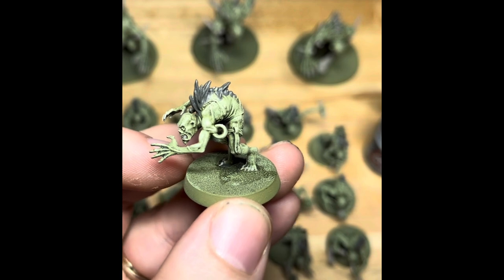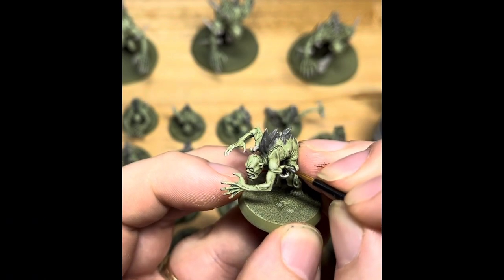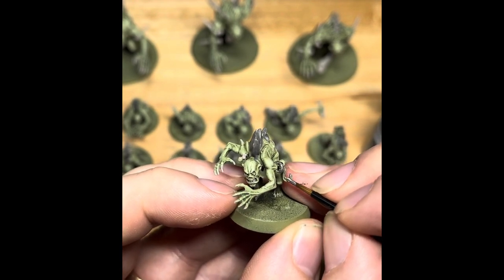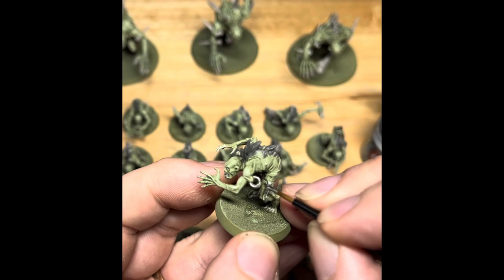Now we're on to the metallics, using good old Lead Belcher. Some of them have hooks carved through them, protruding through the skin, rings, shackles, chains hanging off them — there are loads of cool little details there. Just take your time, nice and neat, picking out the metallics in Lead Belcher.